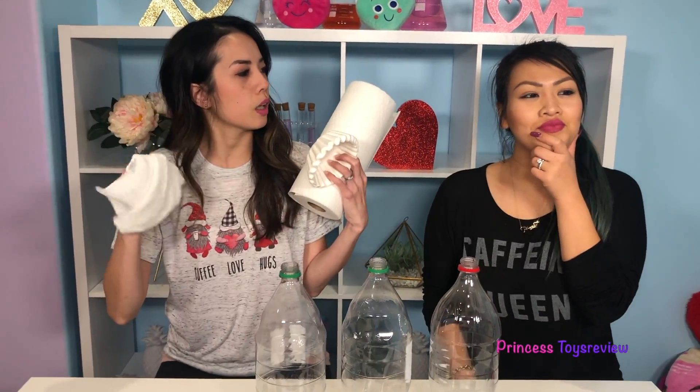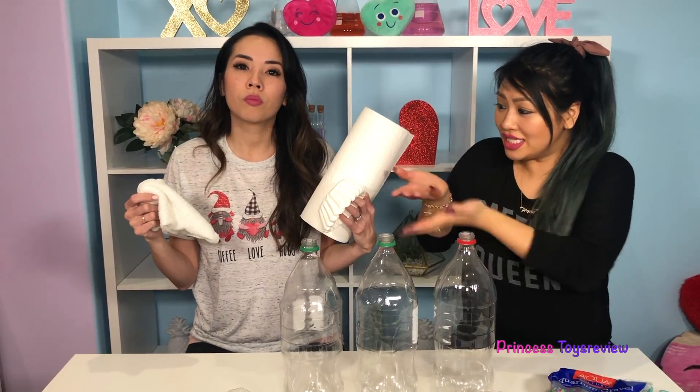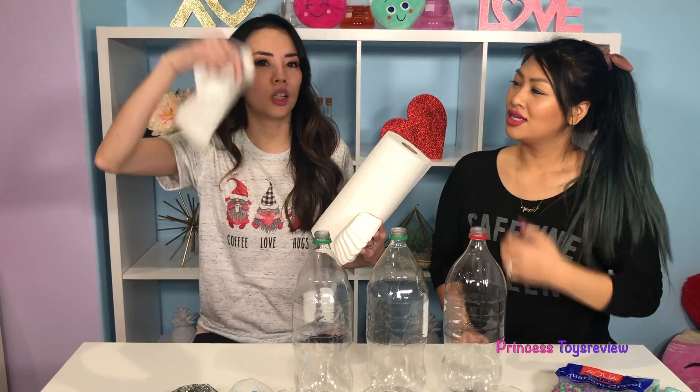So we're doing this science experiment to try to figure out which one filters the water the best! Will it be our paper towels, or will it be our coffee filters, or our hand towels? What do you guys think? I'm thinking coffee filter! I mean, coffee filter has the word filter in it!